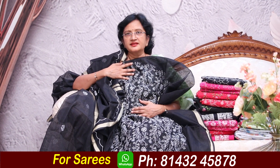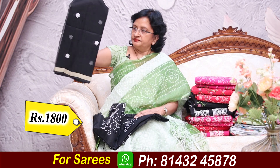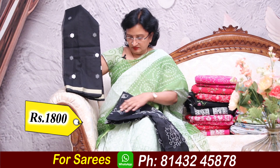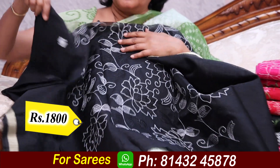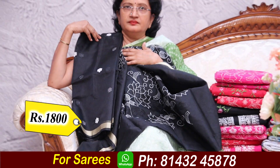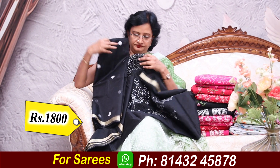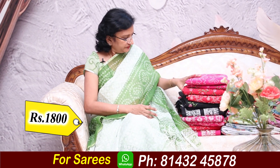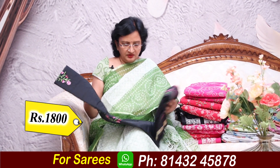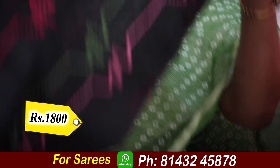₹1800. Summer — these are very good tie dresses. Each and every dress is ₹1800. It is colorful.